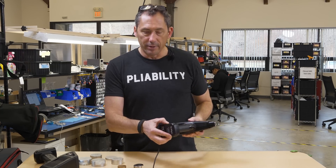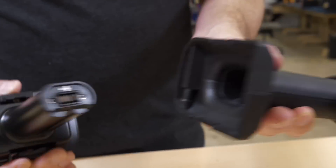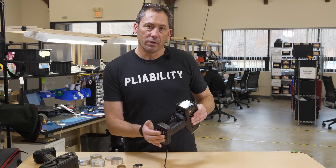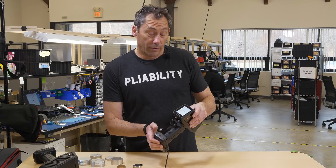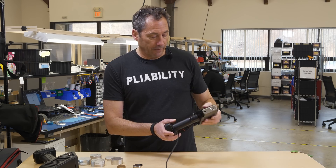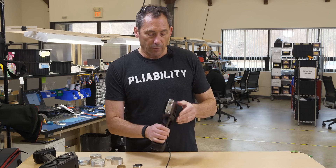The battery is under here — you pull the battery in or out, and it charges with an external charger. It's got a hot swap, so as long as you put the new battery in within a minute, you don't have to reboot the unit. That's the quick story about the 550 — it's great on turnings and all kinds of different metals.